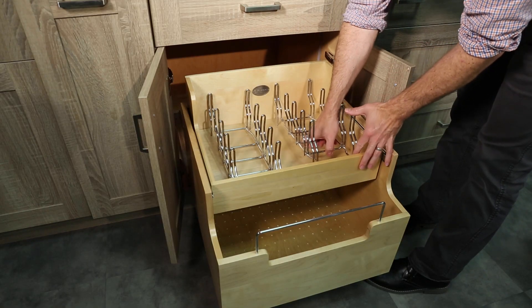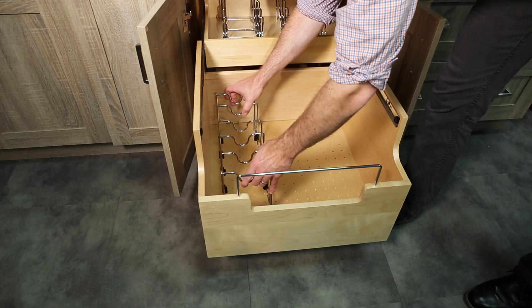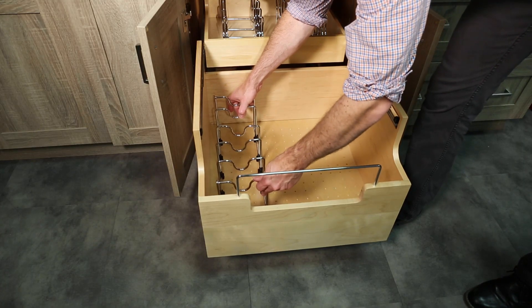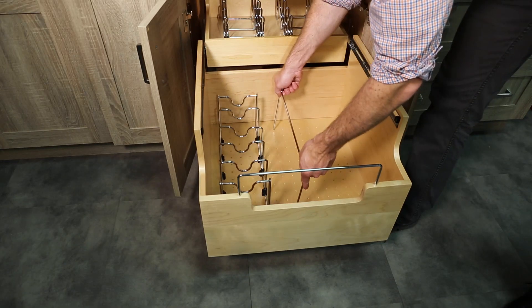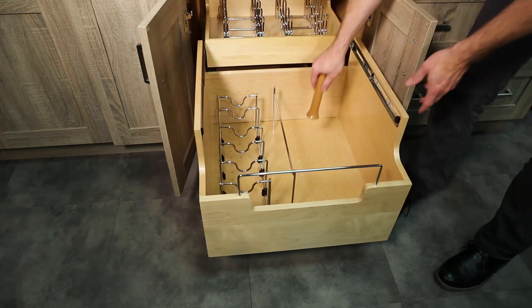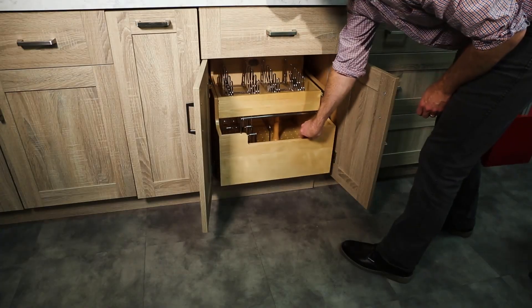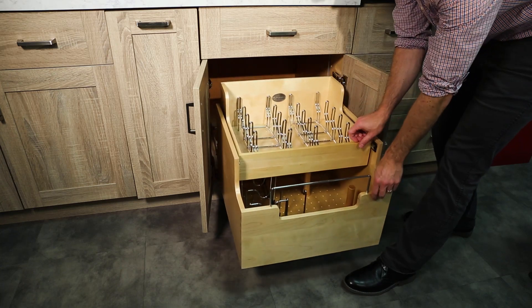Now is the time to accessorize your unit by adding the lid organizers on the upper tray along with the pots and pans organizers below. A handle rest is provided along with wood pegs. Your installation is now complete — enjoy your product for years to come.